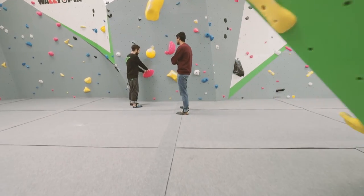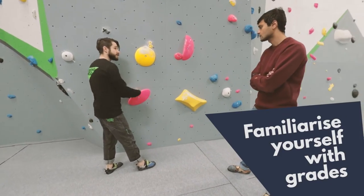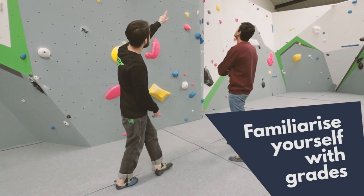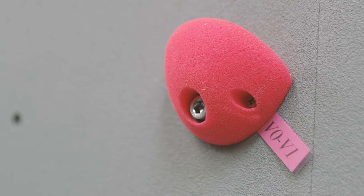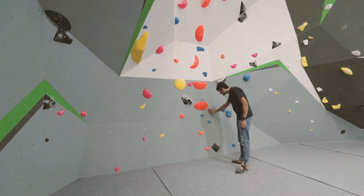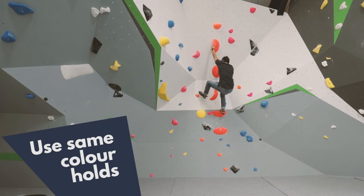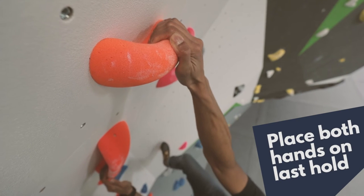Before you begin to climb here at Stronghold, familiarise yourself with the route grades. You can find signs dotted around the centre which will tell you how easy or difficult each of the problems are. The easiest route is orange, which is VB. The routes increase from VB to V0 to V1 and continue upwards to the hardest, which is black, V6 to V8+. A bouldering problem is started on the first tagged hold. You can use all the holds in that colour to climb until you reach the top. To finish the problem, put both hands on the last hold.